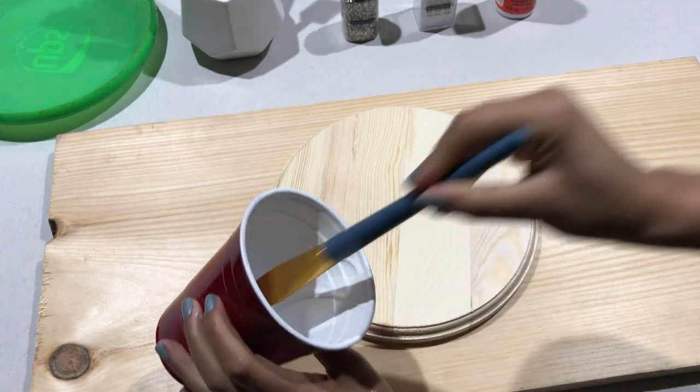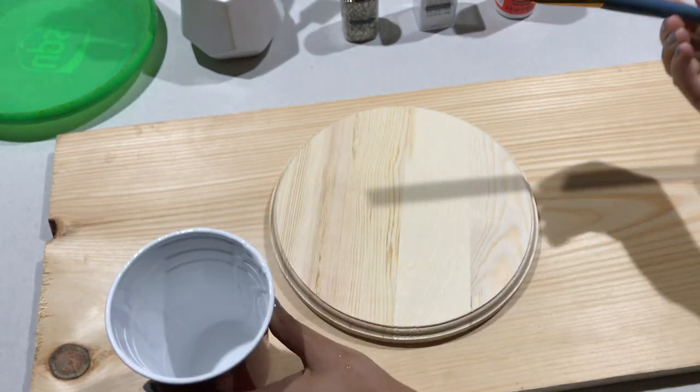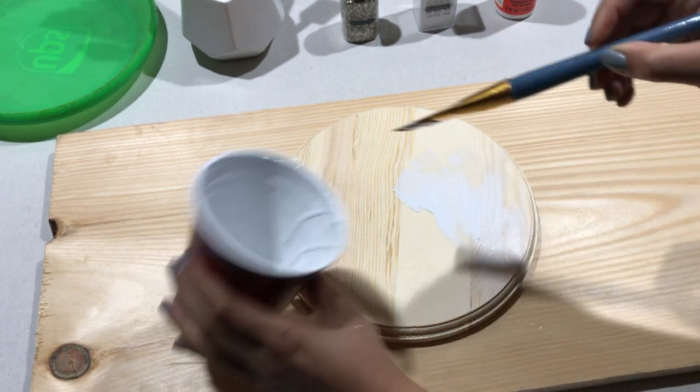I had leftover white wall paint from my room transformation. Oh, by the way, if you haven't checked out my room transformation video, you should definitely see that next.